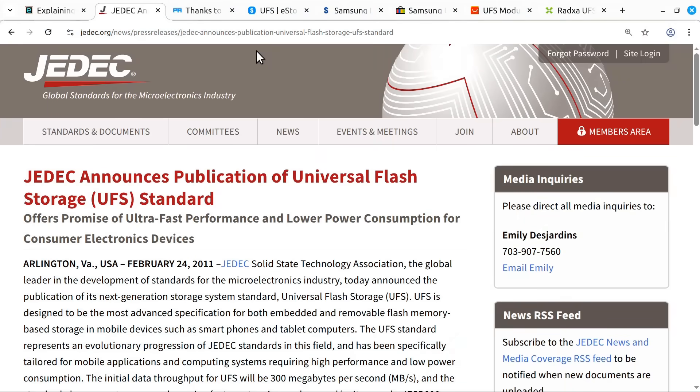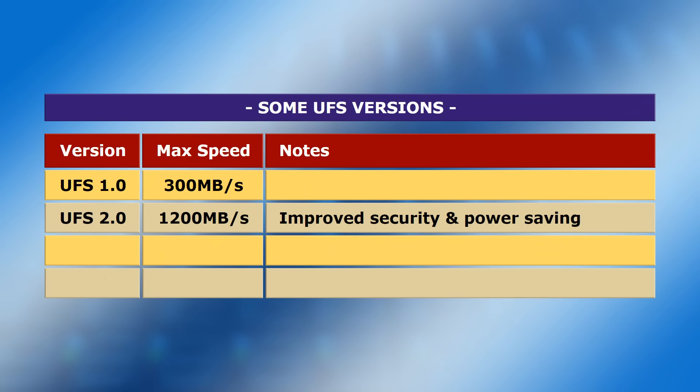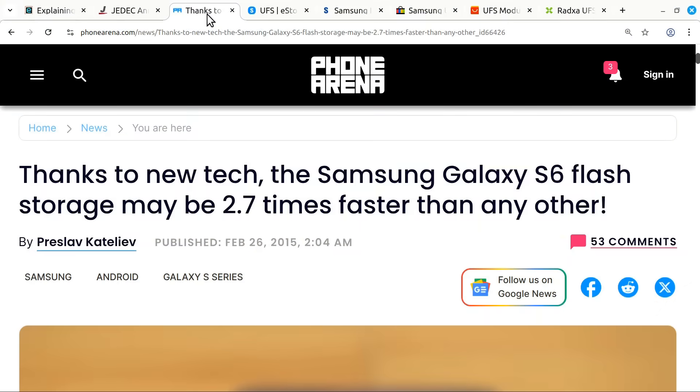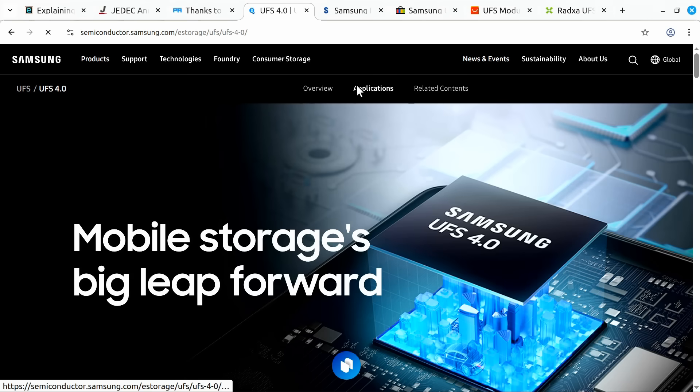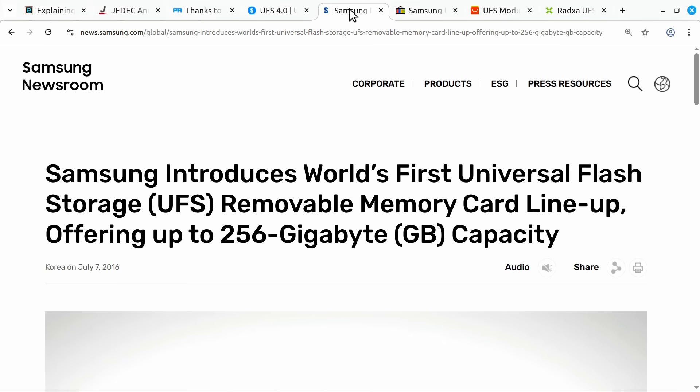In February 2011, JEDEC published the first UFS specification. Many revisions followed, notably including UFS 2.0 in September 2013, UFS 3.1 in January 2020, and UFS 4.1 in January 2025. Over time new features have been introduced, with UFS 3.1 very notably introducing Write Booster — where part of the drive is used as an SLC buffer — as well as a deep sleep power mode. In April 2015, Samsung's Galaxy S6 was the first phone to ship with UFS storage, specifically UFS 2.0. Samsung has consistently been a leader in UFS and has a great set of web pages detailing the technology.